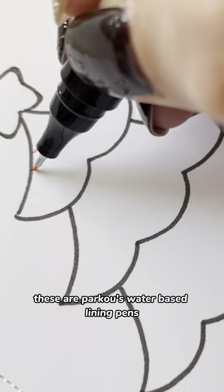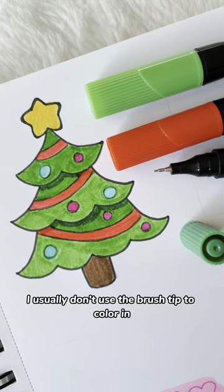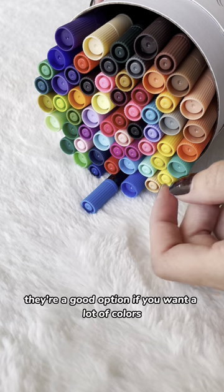These are Parku's water-based lining pens. The neat thing about these is that not only are they a liner on one side, but they also have a brush tip. I usually don't use the brush tip to color in, but I did for this example. I have used these for liners in the past and I think they work decently. They're a good option if you want a lot of colors.